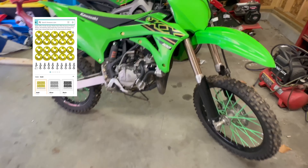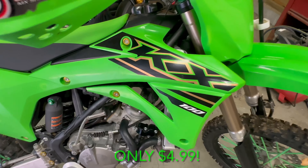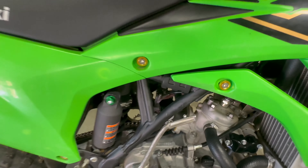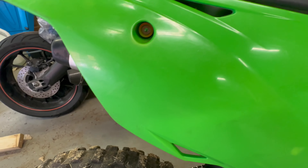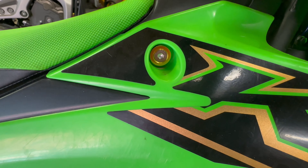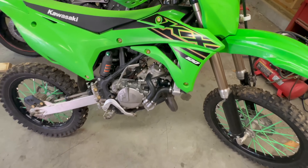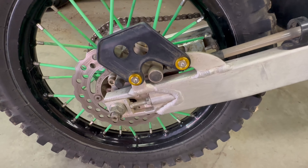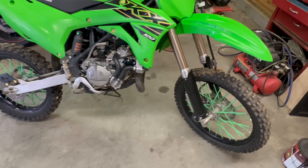Starting with these cheap fender washer bolts for cars. I use these on my Honda Civic project as well. You just take out your old bolts and thread in these little fancy four millimeter washer bolts. I had to shorten one of them, but the rest were all good and didn't need any trimming.